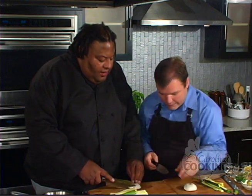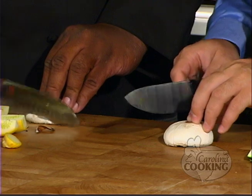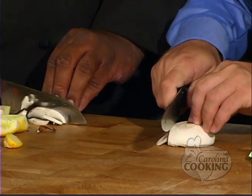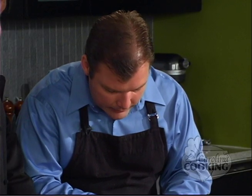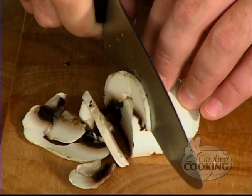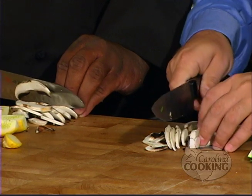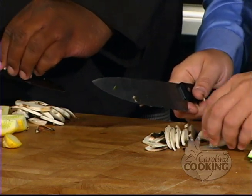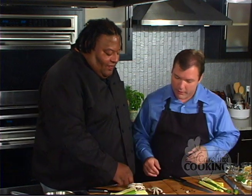Just place it flat on the board and then start slicing — thin strips. Maybe I should saw a little bit. Is that better? That's better. That first one didn't look so good. Thin strips from our baby portabellas. Could you use big portabellas? You could. There are my strips right there. Very good.